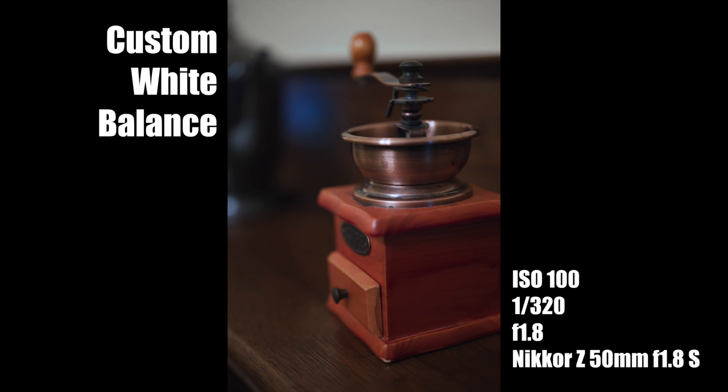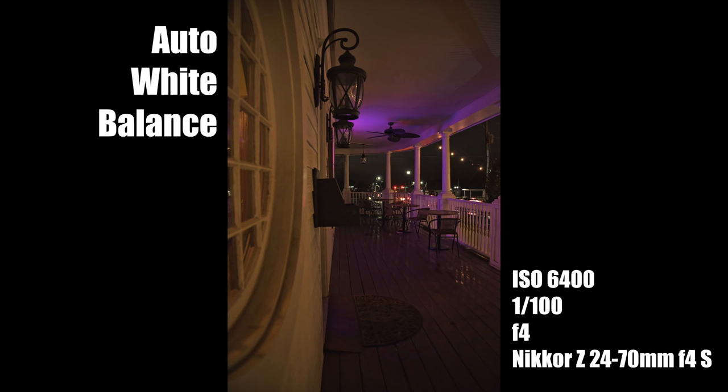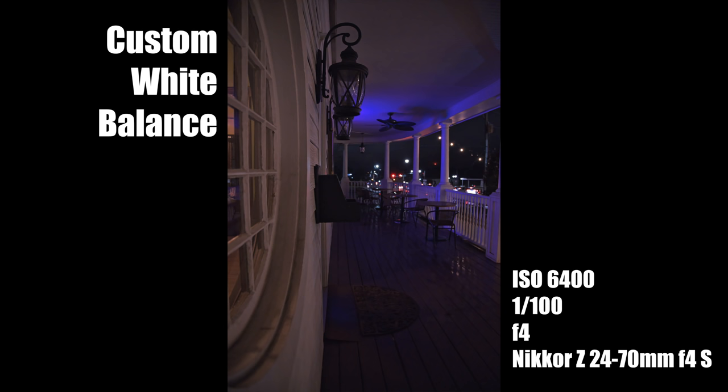The auto white balance on the Z6 is terrible — I haven't encountered a camera with this bad an auto white balance in years. I found it completely and totally unreliable. I don't use auto white balance a lot, but I do use it when moving quickly between environments. With the Z6, auto white balance is just not an option. All the other white balance options work as expected, so there's that.